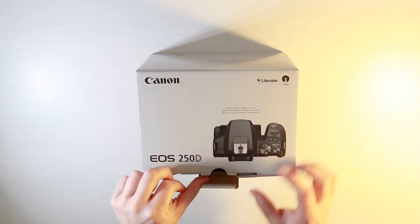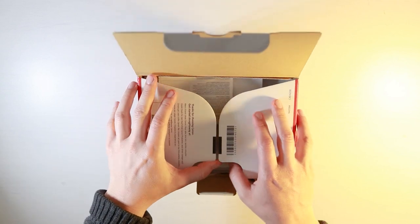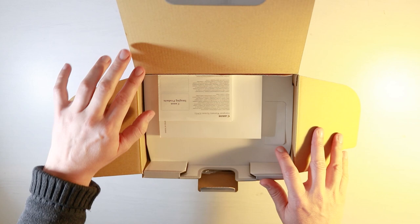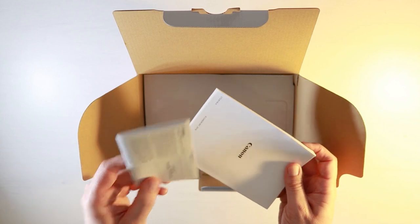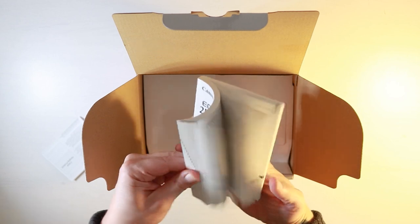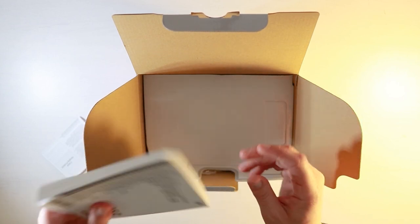Opening up the Canon 250D box, I expect to see a rather large Canon manual. This is usually found in most Canon cameras and you will probably see that this is no change here. Yes, you can see that this is the EOS 250D manual and there's plenty of stuff you can look through when you get the time to check with your camera.